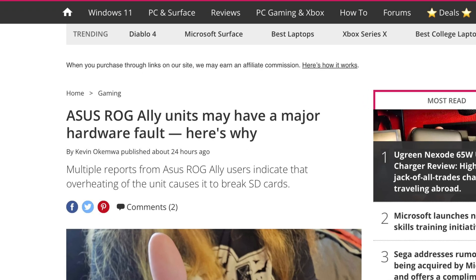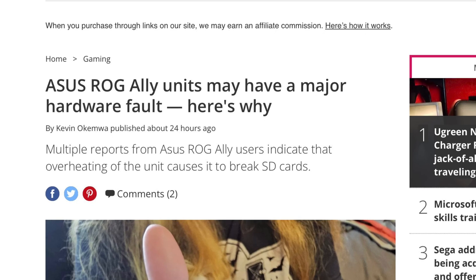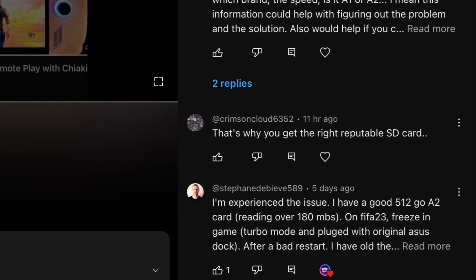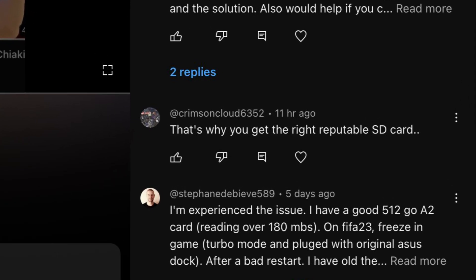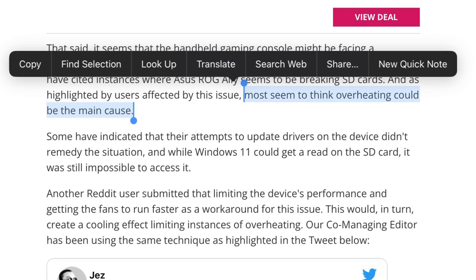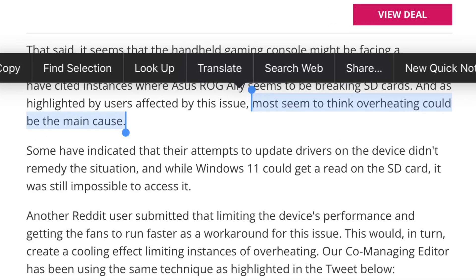The hot topic this week has been the ROG Ally cooking SD cards. Some have speculated, like viewer Crimson Cloud, that this issue could be down to knockoff or poor quality SD cards that Ally owners are using. However, most seem to now think that this is indeed a hardware issue, with overheating being the main cause.